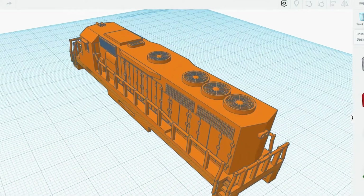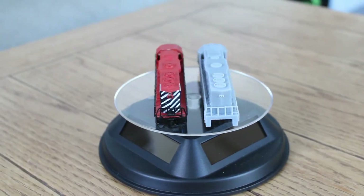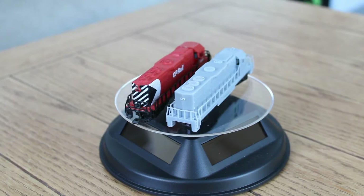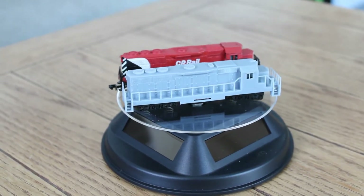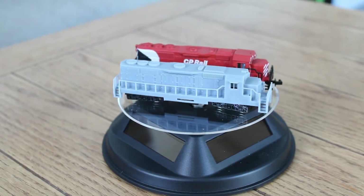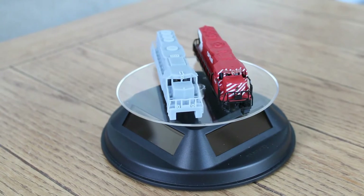It also makes my railroad look very well. I am very pleased with the end result. It fits very well. Microtrains body mounted couplers will be added, breathing new life into these old trains. I look forward to working on the next design, bringing the Kato ugly duckling back to life.